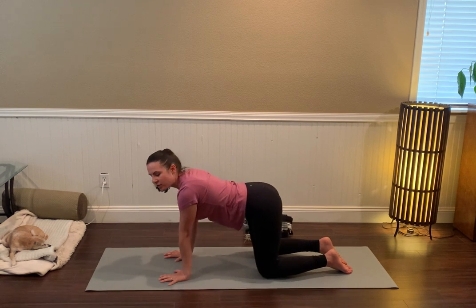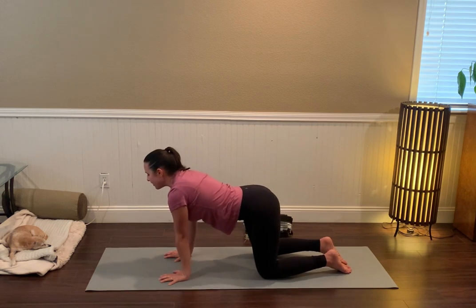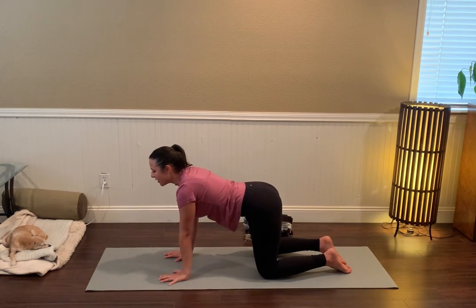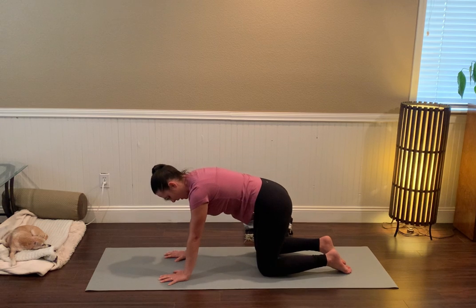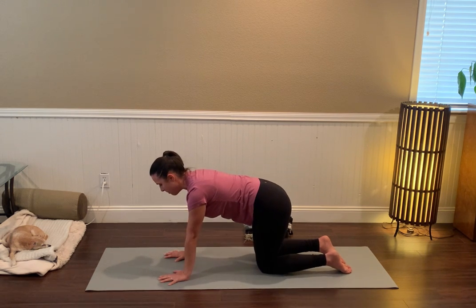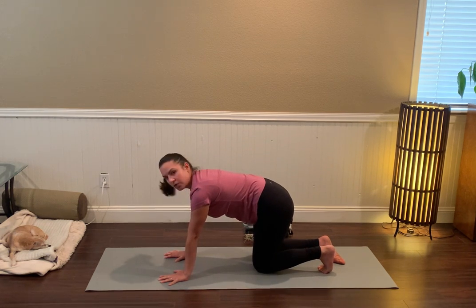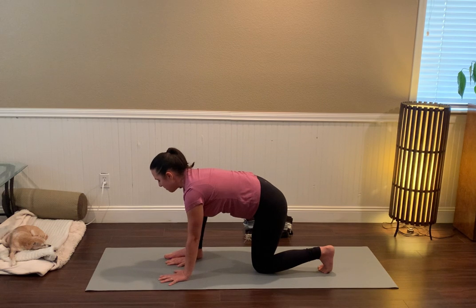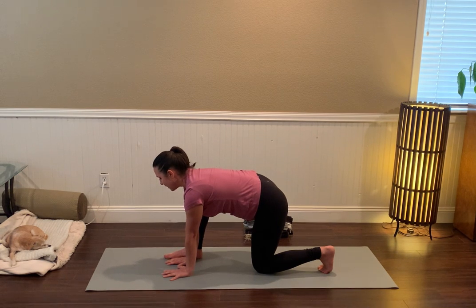We're going to do a series of lunges to get really into that psoas tissue. Just listen to your body, making sure that you're erring on the side of caution — not getting in a fight with your body, but really trying to be in service to it. Check that the left knee is directly beneath the left hip. Tuck the left toes under and step the right foot forward to where the right hand is, replacing the right hand with the right foot. Knees are bent to a 90-degree angle.